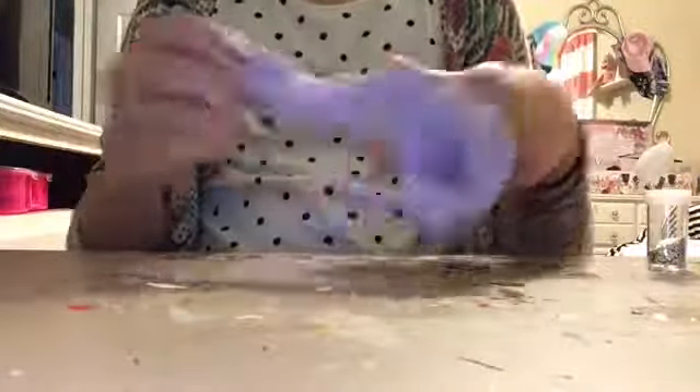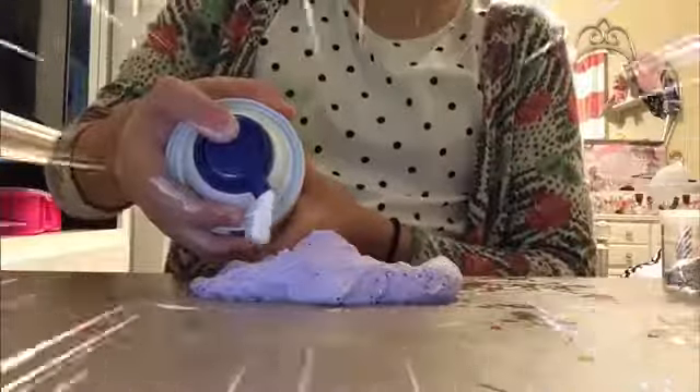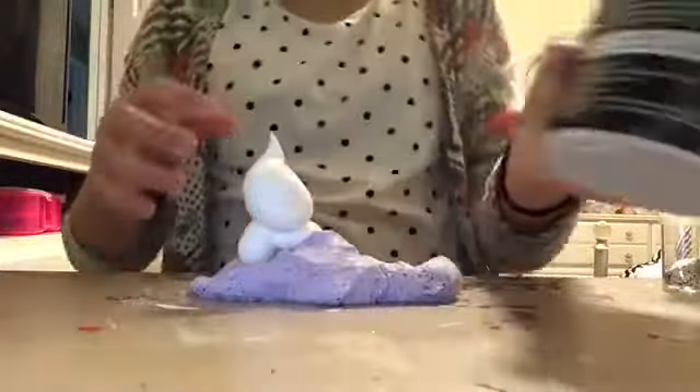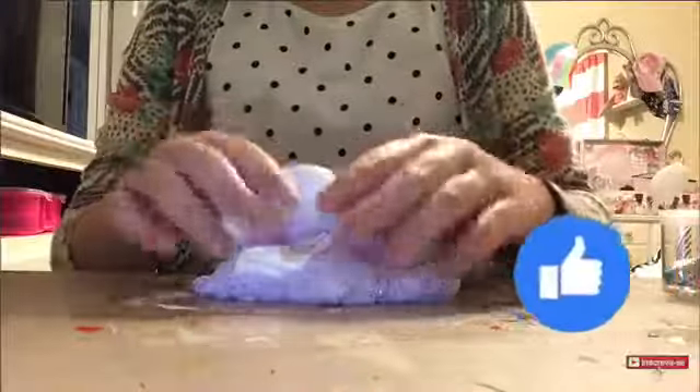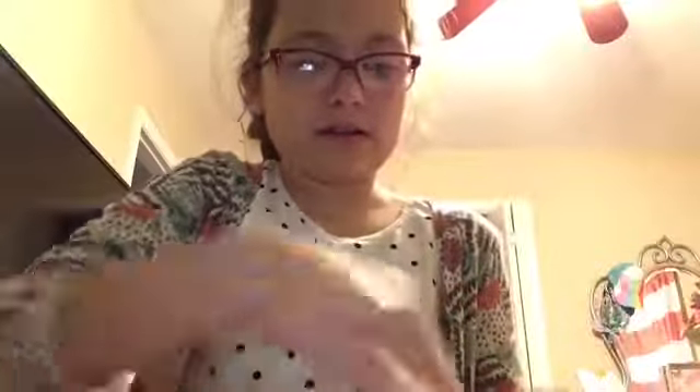I think I'm gonna maybe add some shaving cream so it can be a little fluffy. So what do you think? Let me put it closer to the light so you can actually see the color. It has a really weird texture because you see little holes in it, but that's just because it used to be — and still is — cloud slime. I really like it now!